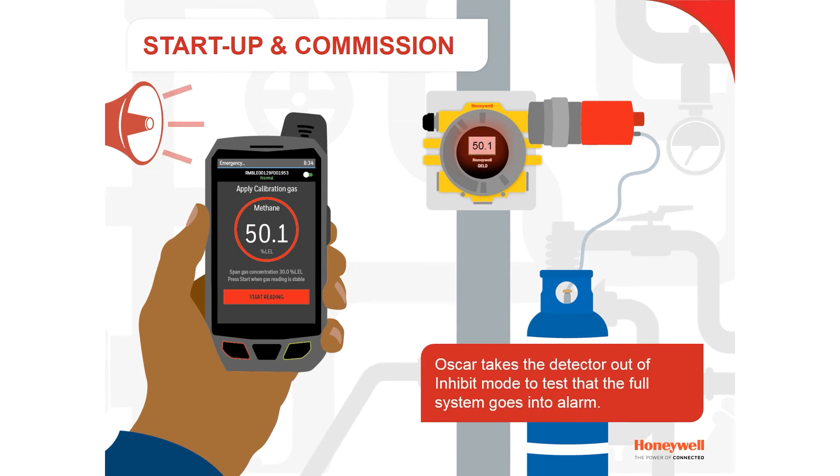Oscar takes the detector out of inhibit mode to test that the full system goes into alarm.